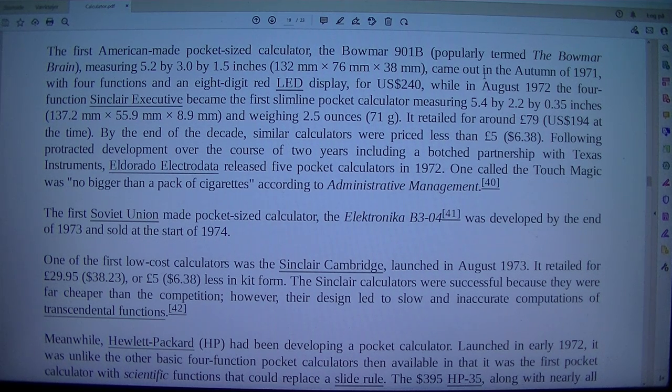For US dollar 240, won in August 1972, the 4-function Sinclair Executive became the first slimline pocket calculator, measuring 5.4 x 2.2 x 0.35 inches (137.2 mm x 55.9 mm x 8.9 mm) and weighing 2.5 ounces (71 g). It retailed for around 79 pounds, equivalent to US dollar 1.94 at the time.